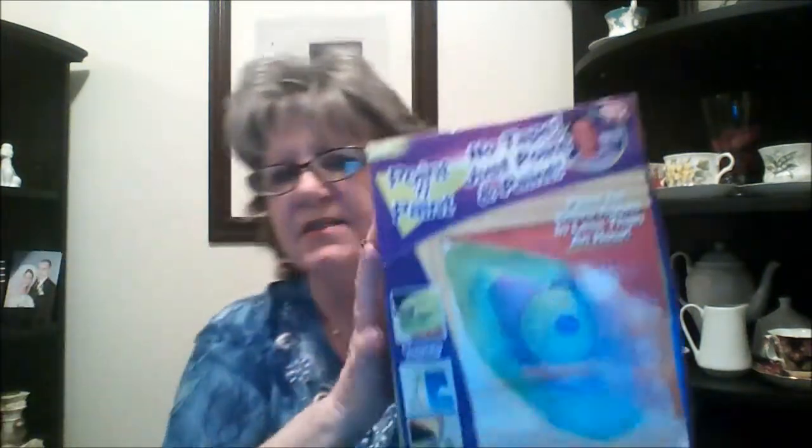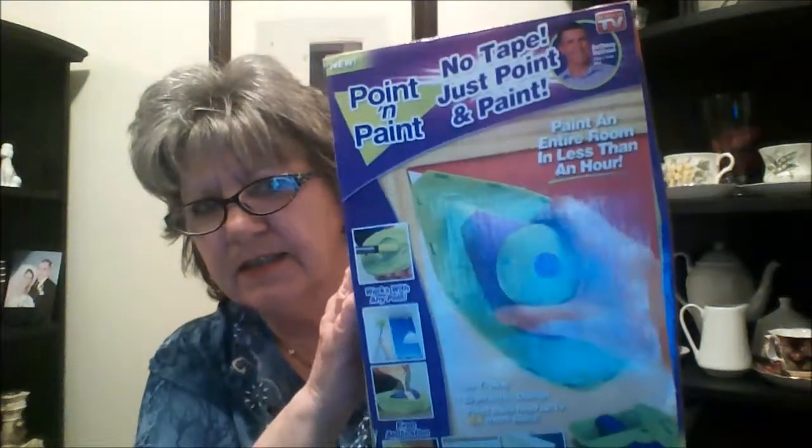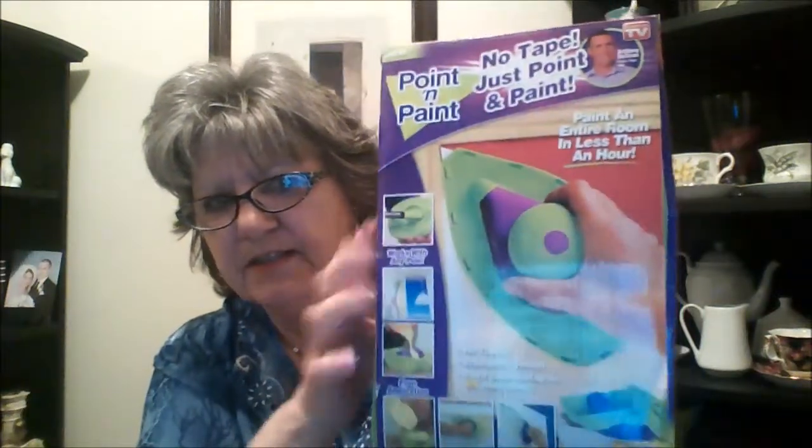I wanted to show you a few things that I picked up. This was a dollar — it was regular price $9.99 — and it's a point and paint. You can use it by hand or attach it to a pole, and when you're painting you can get into the corners without having to worry about hitting stuff. I had a small square one kind of like that, and I'm going to be doing some painting, so I thought for a dollar, let's see if it works.